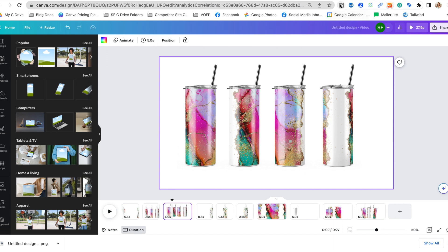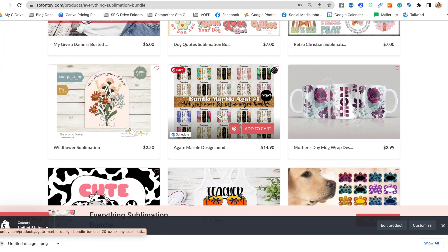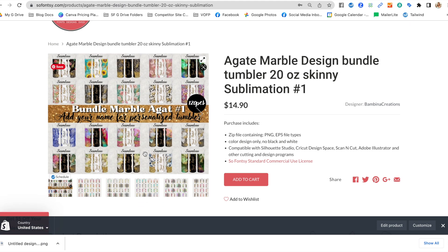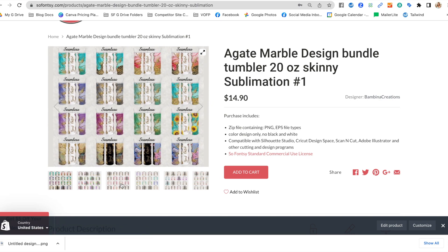The design and tumbler template I'm using is coming from this So Fancy bundle. You can buy the entire bundle or you can just grab the individual set that comes with a whole bunch of designs. That's the one I'm going to use — I actually made the tumbler, so I want you to see how you can pair these all together for your social media.